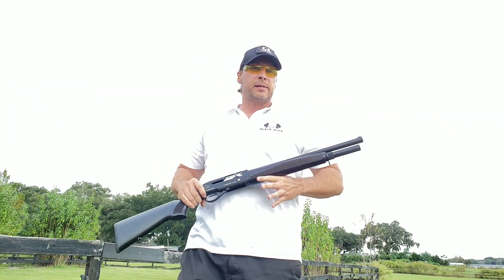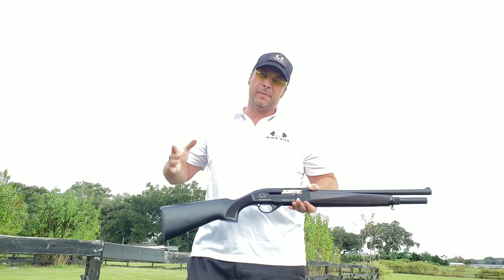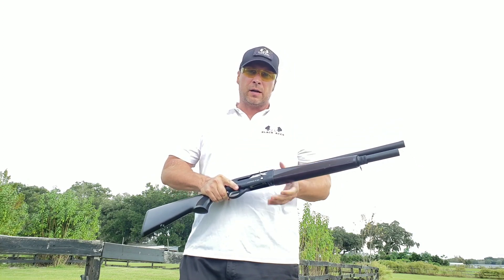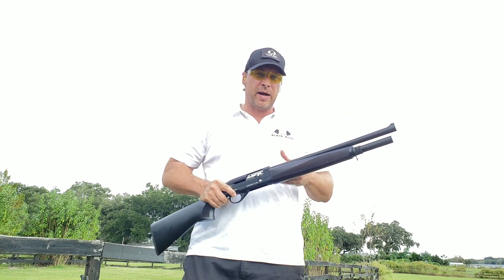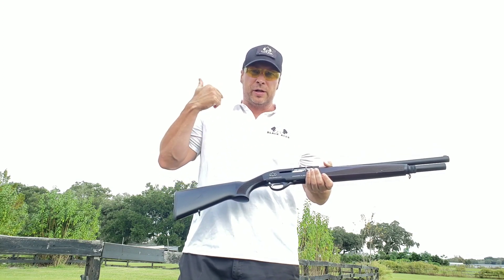Good afternoon ladies and gentlemen, Black Aces Tactical here. I want to talk to you about the new S Max — I say new, it's been around for about six months now. Everyone's a fan of our lever action and for good reason. This is the semi-automatic cousin to our Pro Series lever action — much the same gun, just as a semi-automatic version of that lever action.